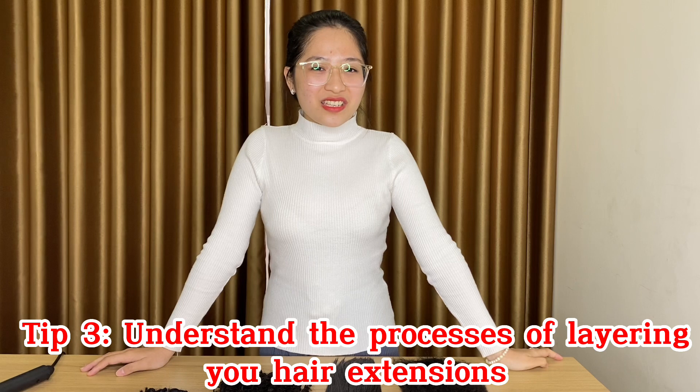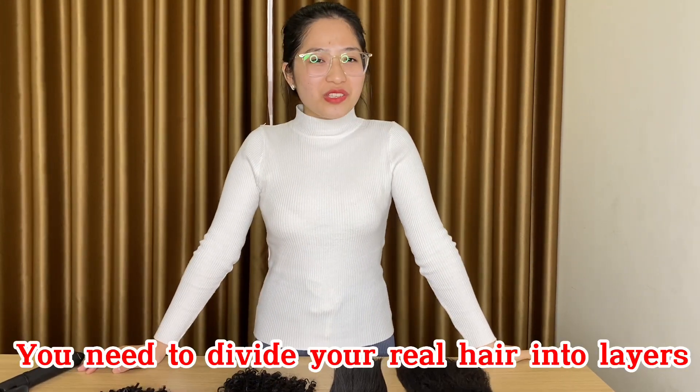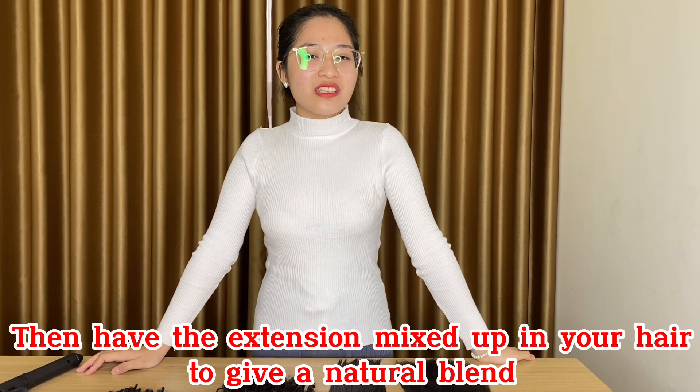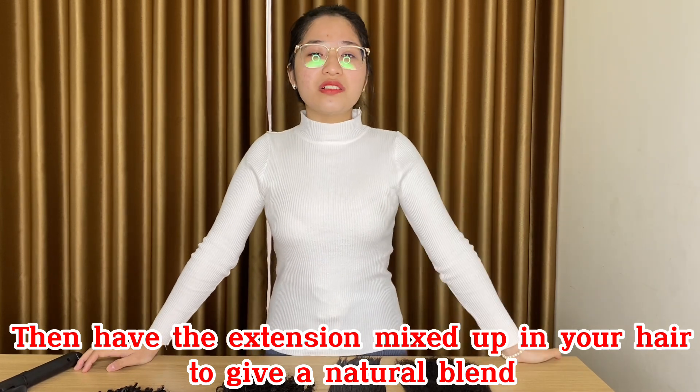Tip 3. Understanding the process of layering your hair extensions. You need to divide your hair into layers, then add the extensions. Mix up your hair to keep a natural blend.